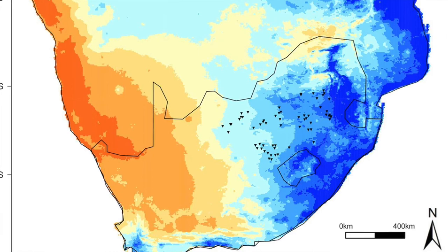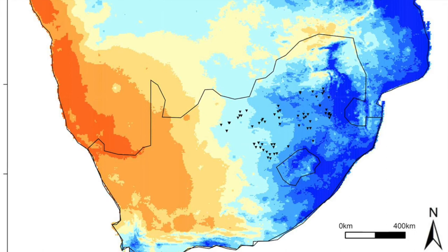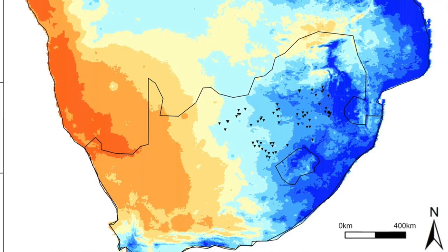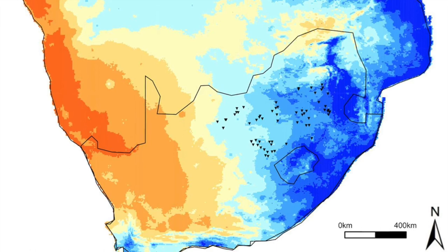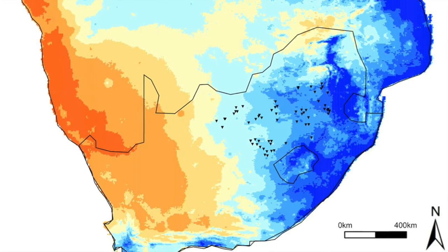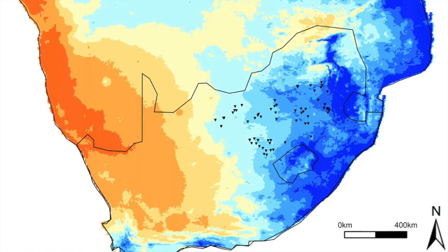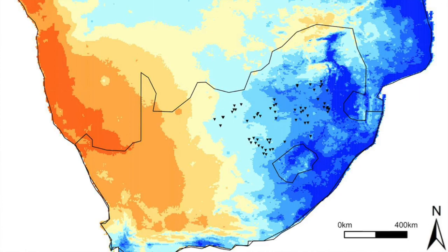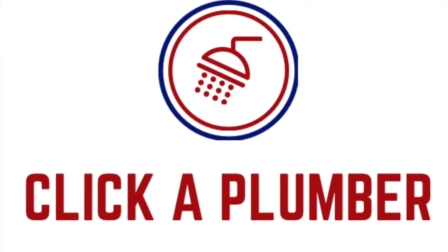KwaZulu-Natal is fortunate to have good rainfall in the summer months. Durban's rainy season is January, February, and March, then picks up again from November. Durban has a subtropical climate with rain being a welcome thing during KZN's hot summer days. Johannesburg and Pretoria's months of rain stretch from October to March, with Johannesburg's rainiest month being January. During the summer months, Pretoria and Johannesburg have spectacular afternoon thunder and lightning storms. Talk to Clicker Plumber Durban about a water tank solution to suit your budget and needs.